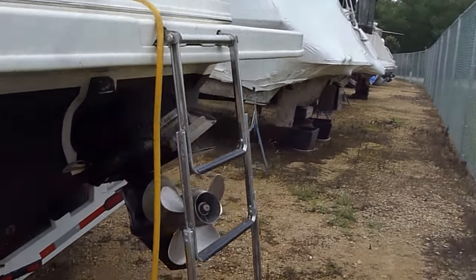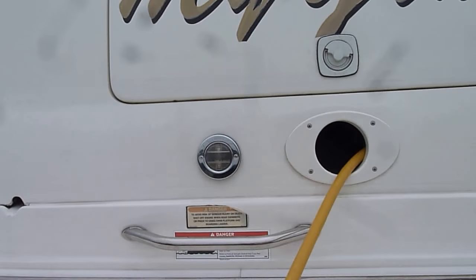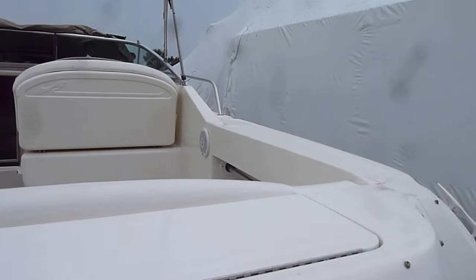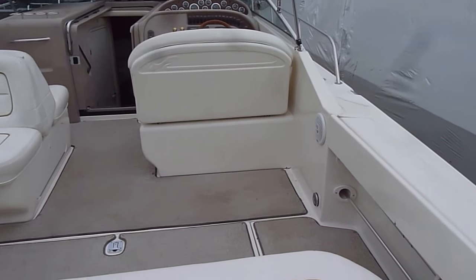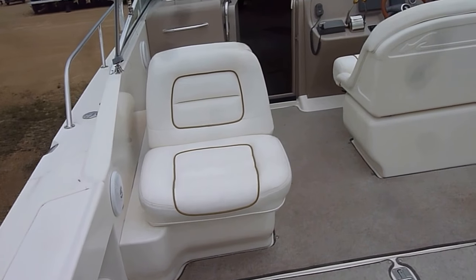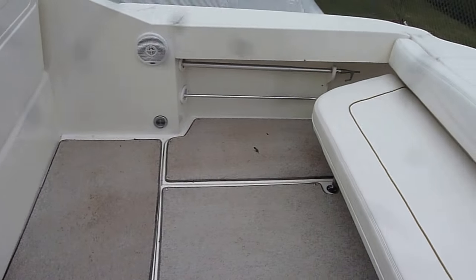Jump on board — it's got a big nice ladder here and a nice storage trunk in the back. Take a climb on board and we'll take you through the cockpit area. Nice and big and wide open. Seats are in great shape and it has all the lay down carpeting.